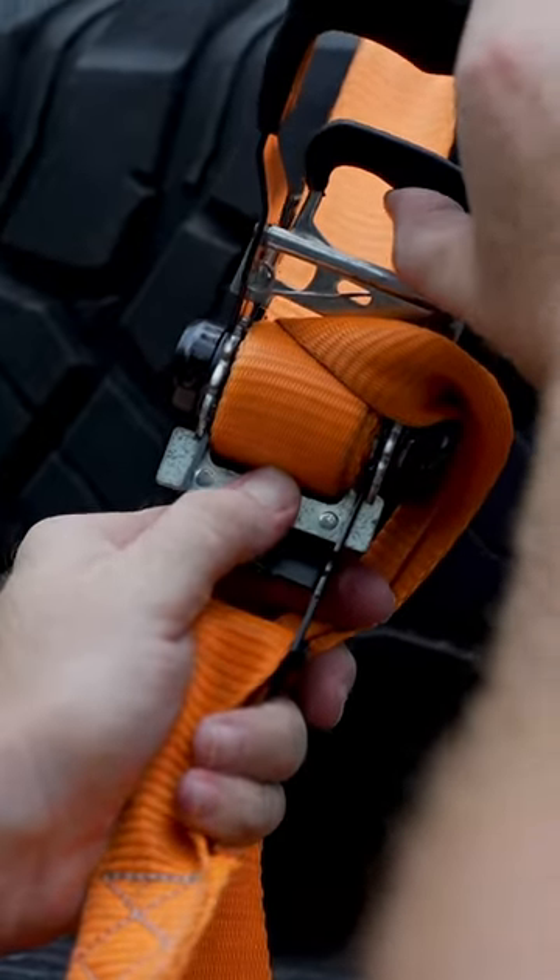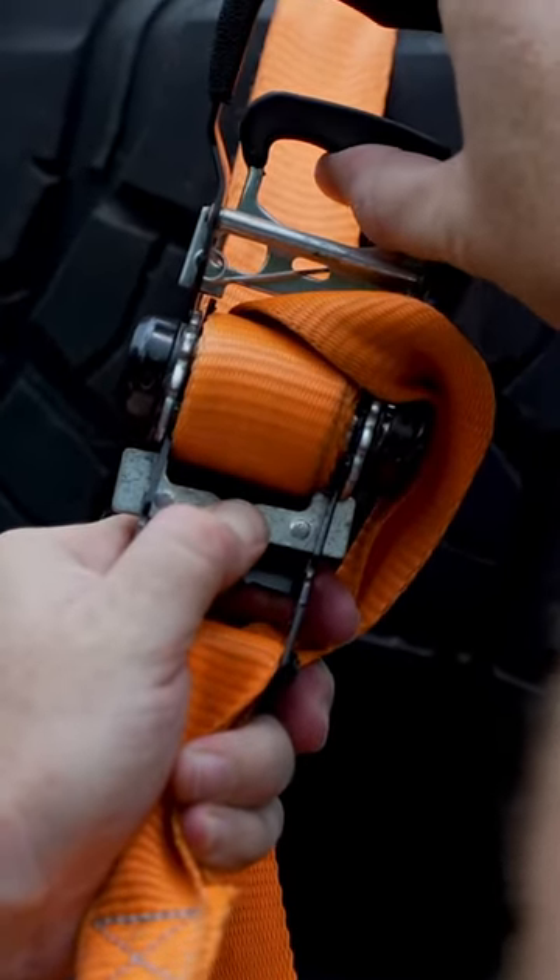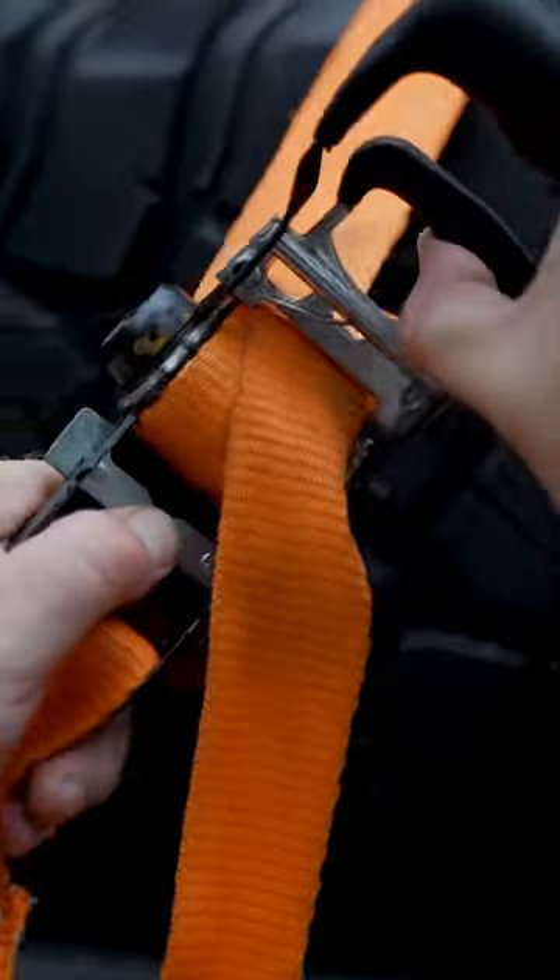Once you pull up on this spring, at the same time use your other thumb to back off of that one. And then once you have them both open and disengaged, just pull it straight out.